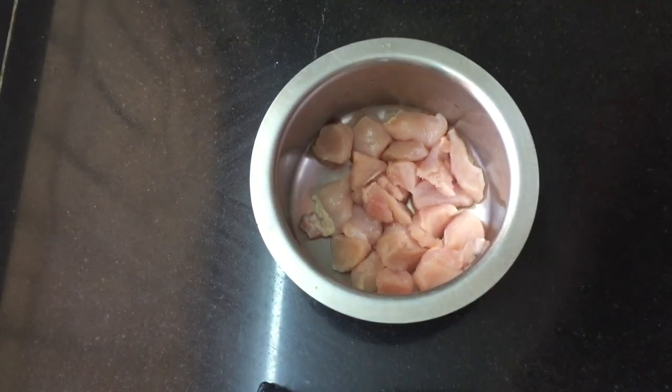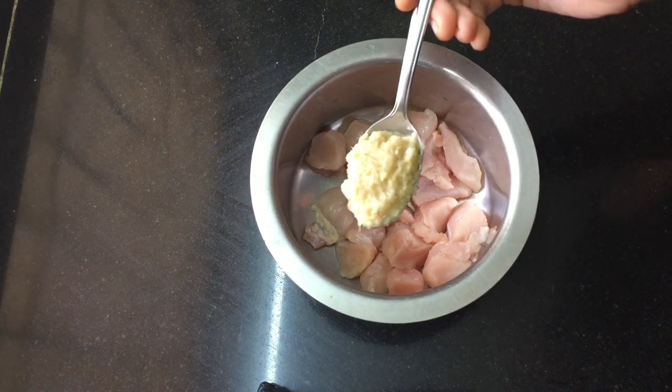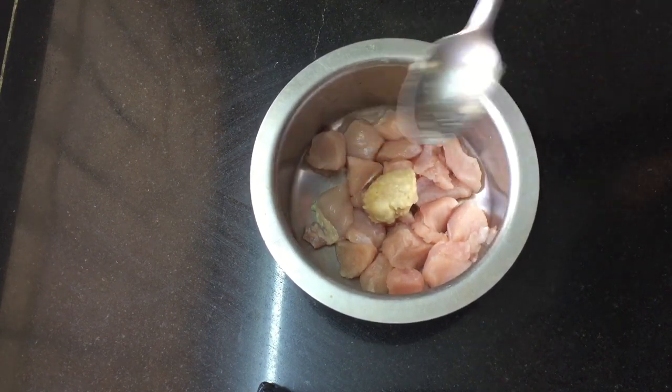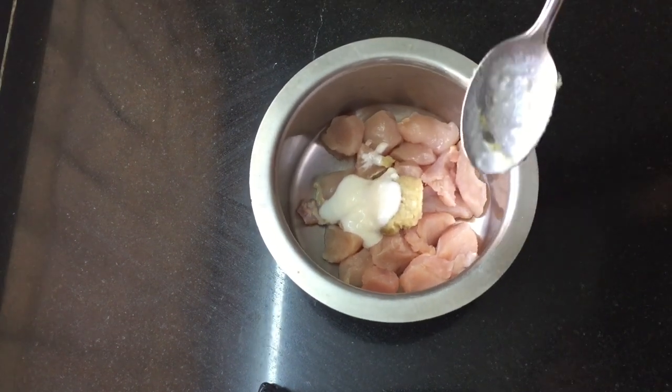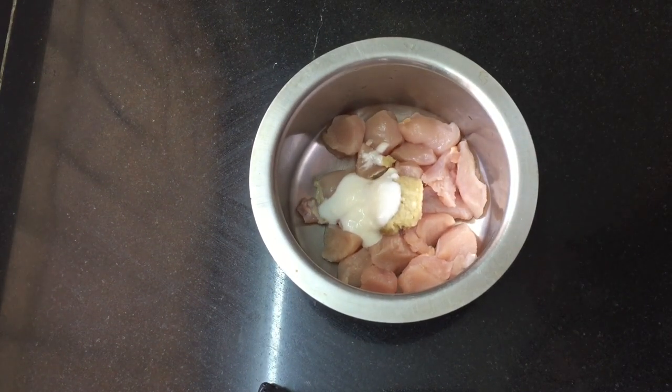We add flour flavour. We add a tablespoon of this, and a tablespoon of this. This is about 1 tablespoon of oil. The sauce takes our chicken.